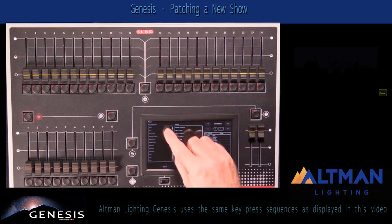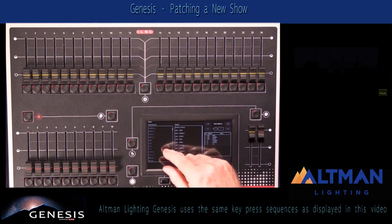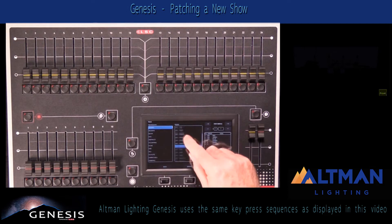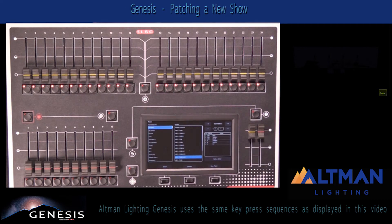This gives us a list of manufacturers down the left-hand side, and then inside the next screen all the fixtures from that manufacturer, and then some other details over the right-hand side.